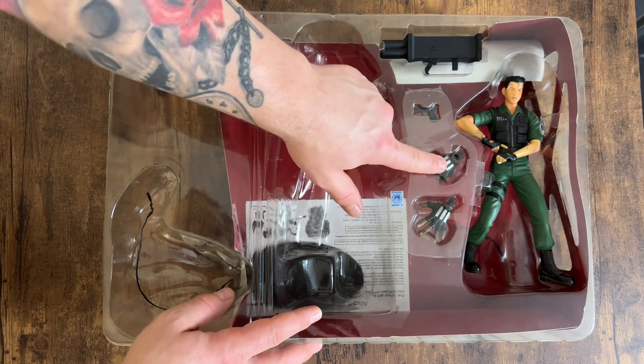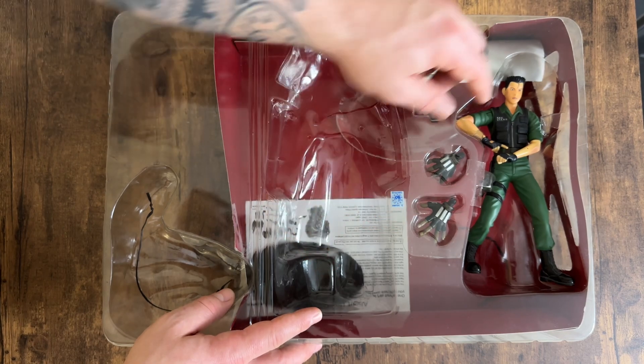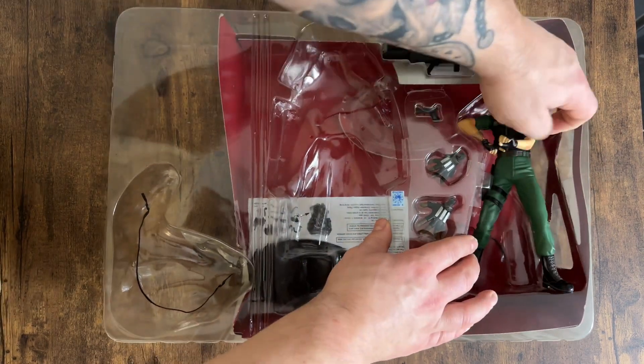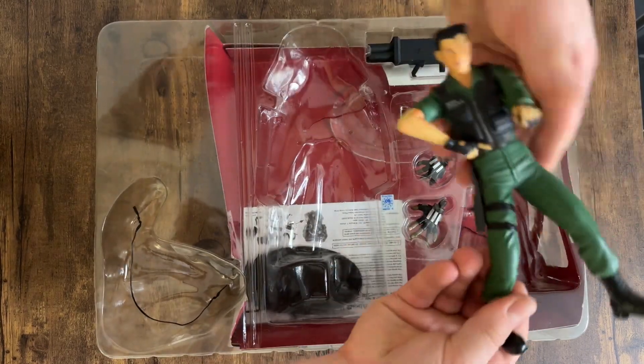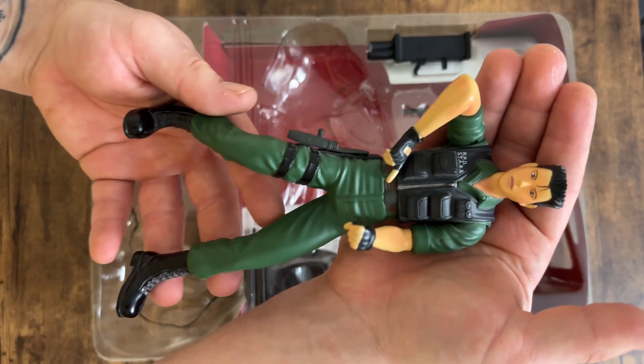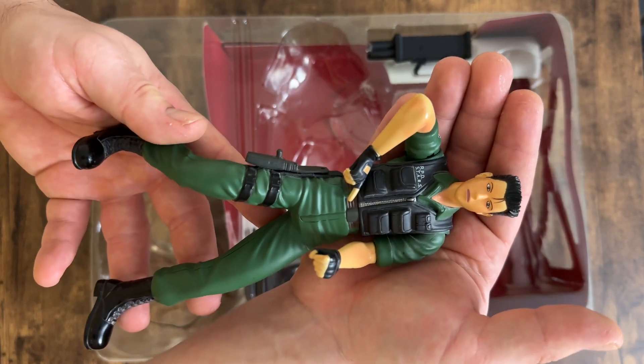You get two extra hands for the Tyrant. Then we've got Chris — these older figures are what we'd nowadays call a power pose, so you can kind of see how he's set up.